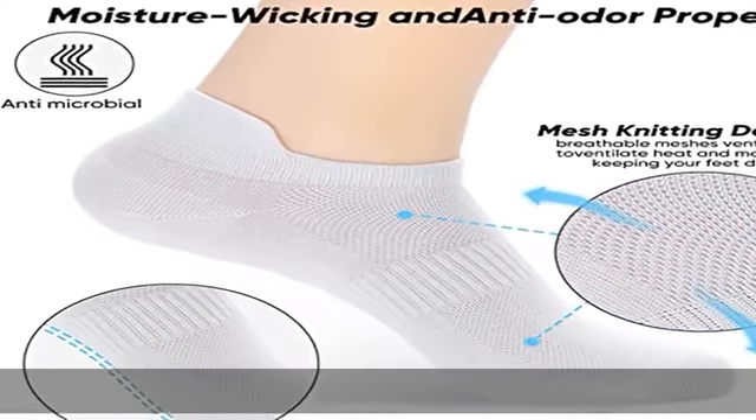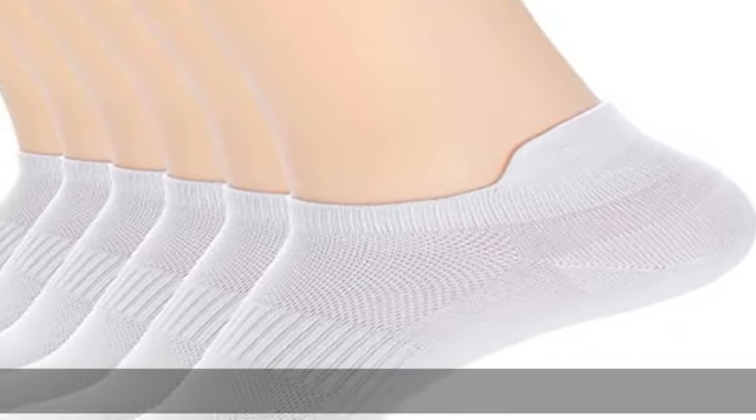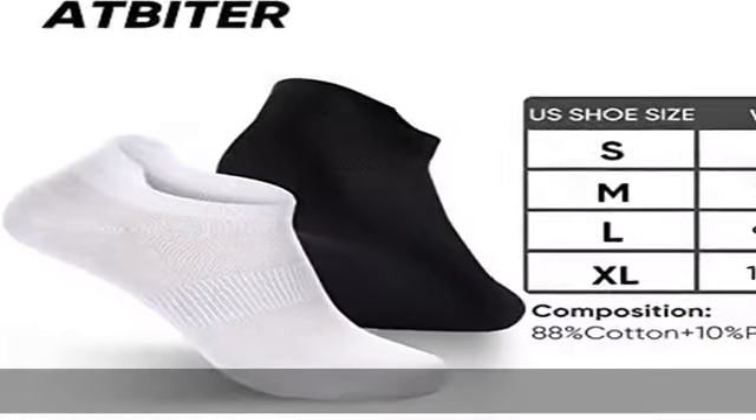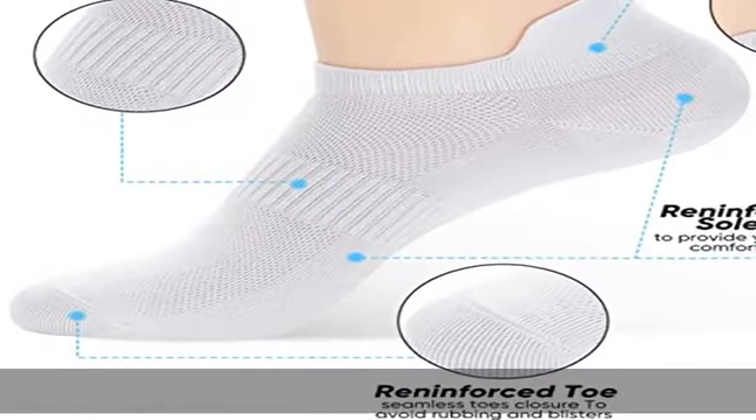Memory cotton will make it return to its original shape quickly. Adjusted size available in 6-9 and 9-11. Exquisite production technology with reasonable mesh ventilation structure designed for moisture wicking. Keeps cool, reduces heat as much as possible, and reduces moisture to maximize dry comfort and protect your skin.